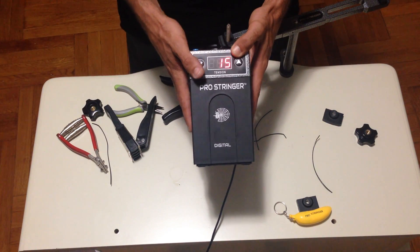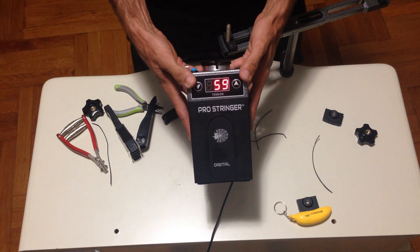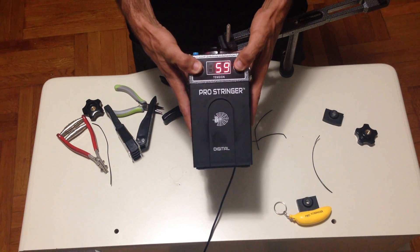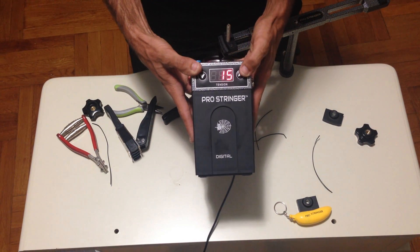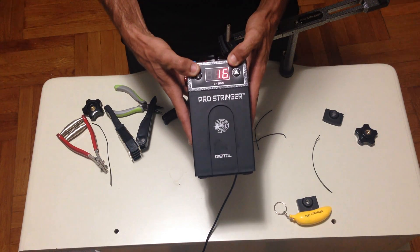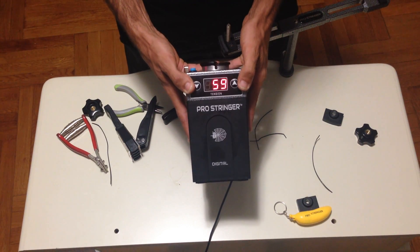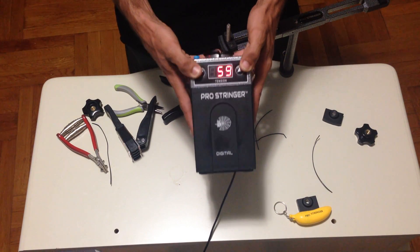So if your Pro Stringer Digital is showing 59 and your external calibrator is showing 58, you want to press both buttons — the up and down tension button — and increase by one pound. Every calibration point is one pound. So now, if you go back to your external calibrator, you'll be able to see that the machine is now pulling at 59, what it should be pulling at.